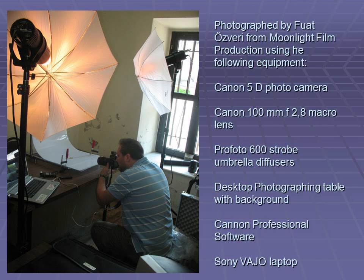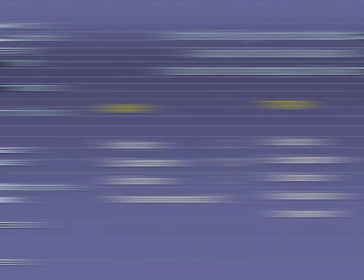The rings were photographed by my brother, who has a film producing company. The records listed as 'from museum depots' and 'unknown' are annoying signs of improper inventory. There were some other documentation flaws too, such as different identifications of the material the rings were made of, by field archaeologists and museum experts.